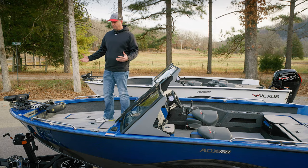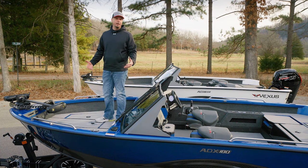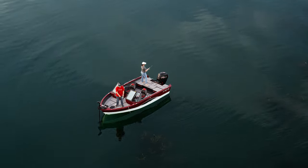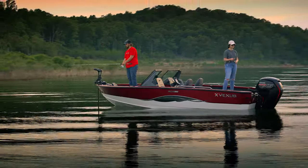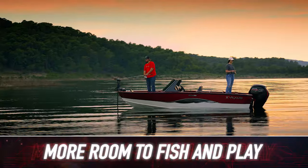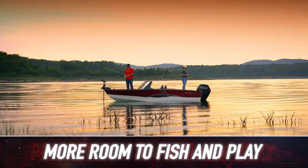Starting at the bow of the 180, one thing you'll notice is we've got plenty of room for multiple family members to be fishing alongside one another. Or if it's a day where we're out pulling skiers and tubes, you've got plenty of room for folks here on the front deck without feeling crammed or tight.